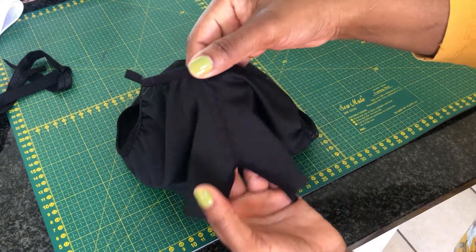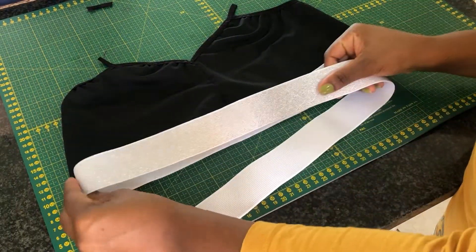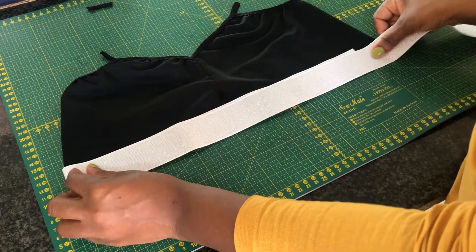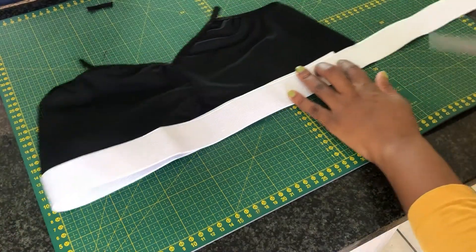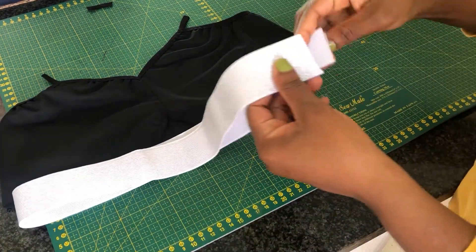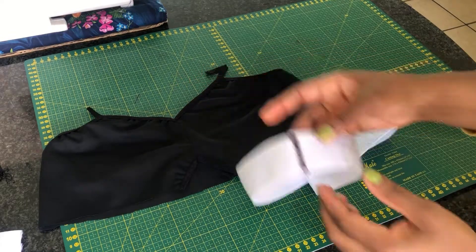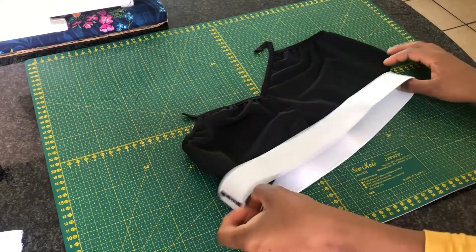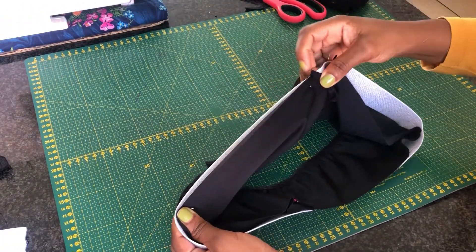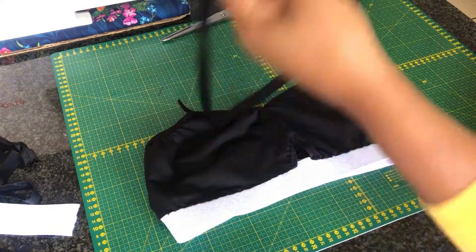The next thing for us is to attach the band. I am going to cut the band two inches smaller than the actual waist. Once we're done we want to go ahead and overlap the two edges and sew a zigzag stitch. Then go ahead and tuck in the bra on the inside of the elastic and sew a top zigzag stitch — and this is how my bra will look.